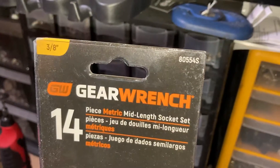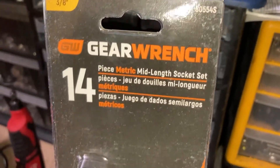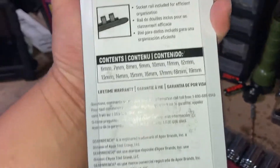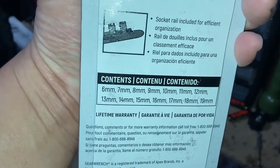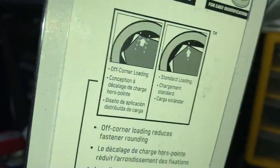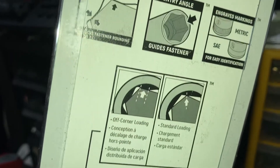We'll start with the metric set first. Part number 8205-54S — it's a 14-piece set that comes on a plastic sucker rail. There's a lifetime warranty, and the sizes included go from 6 all the way through 19. Doesn't look like there are any skips. Off-corner loading, standard loading.